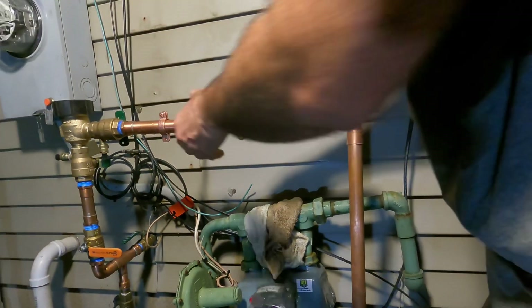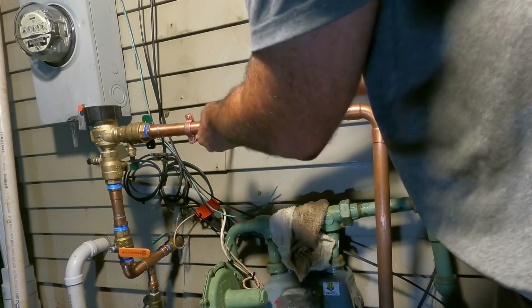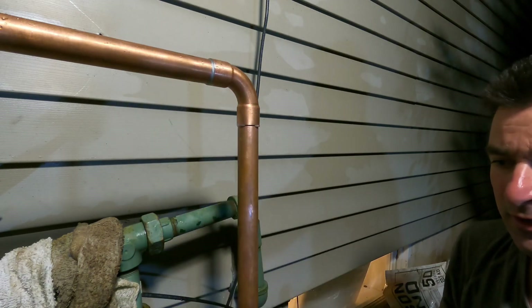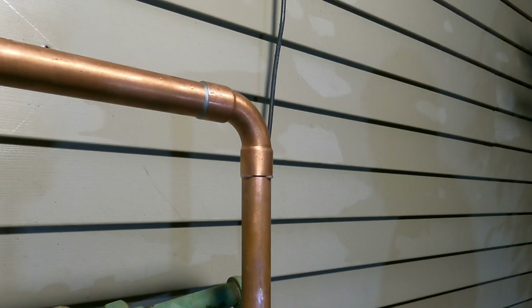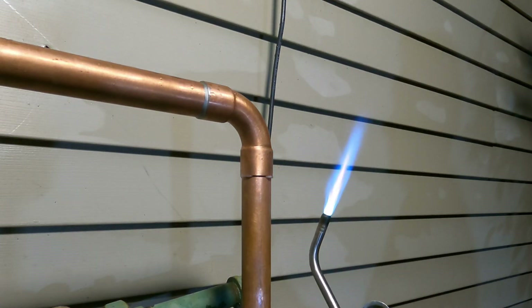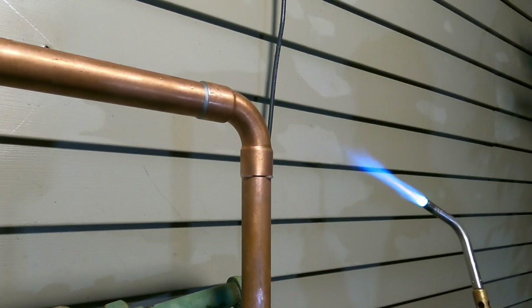Now I'm going to put it back together with my union because at this point going forward it can be together. I already smeared and spread the flux around. I have my solder unrolled and ready to go. I'm going to start applying heat and soldering it using air-acetylene — everybody likes different things. I'm even going to oversize my tip; I'm going to use a number 11 tip and just lower the heat on here so it's not too hot.